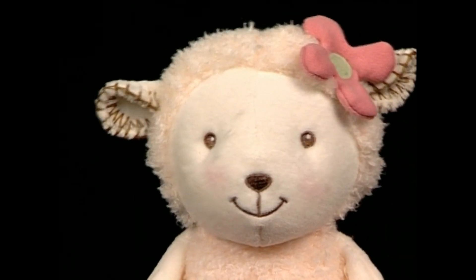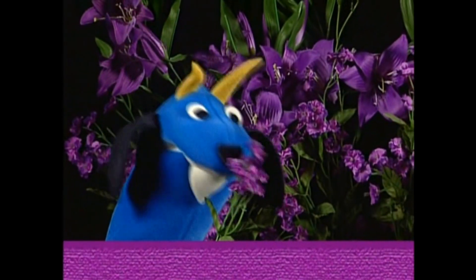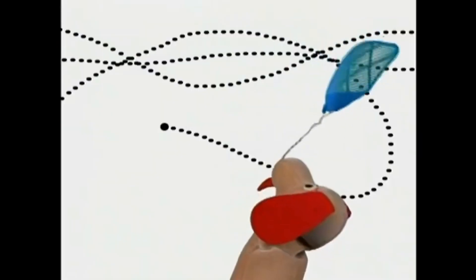TEMPERATURE 82 DEGREES. pH BALANCE NORMAL. Oooooooh. Nice. Curse you, Aquascum!